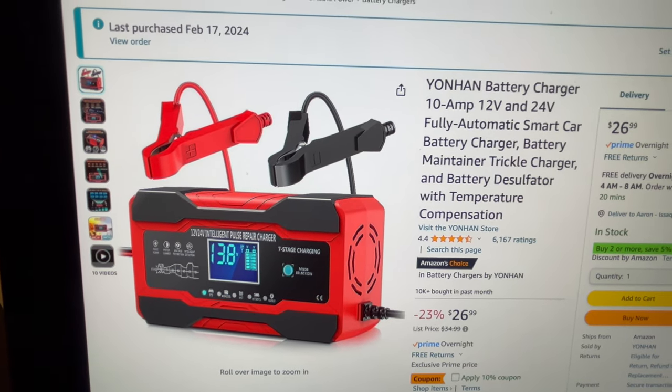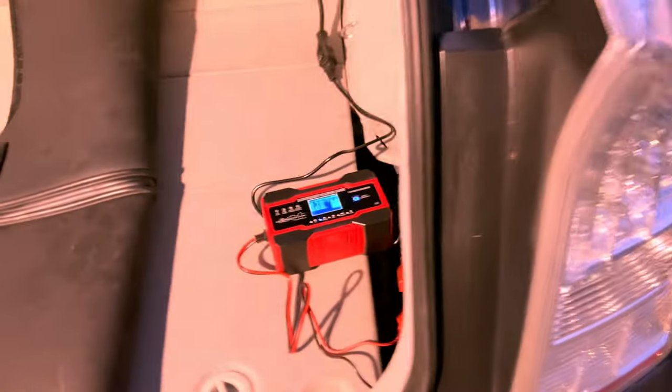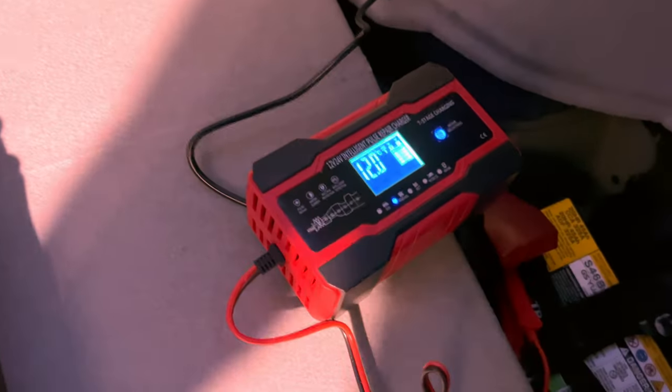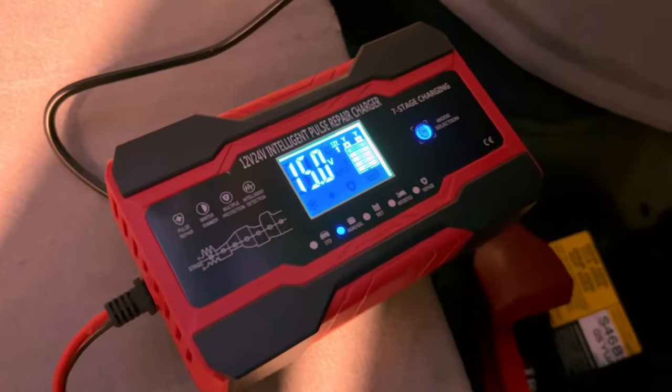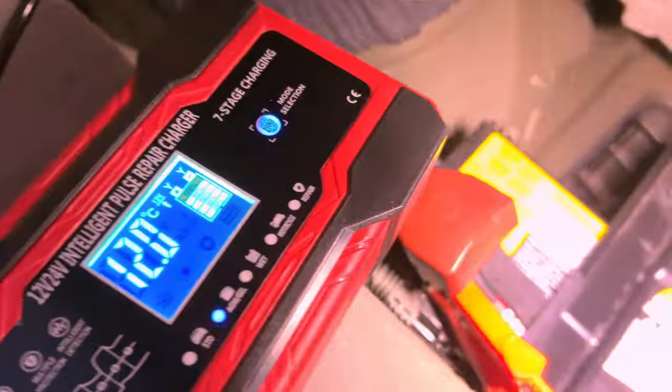This is the one they just sent me, and I have it charging the battery in Meg's car. That's that low-end Chinese battery charger. You can see it's in AGM mode, and down to 3 point something amps.